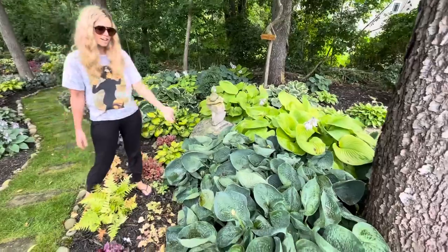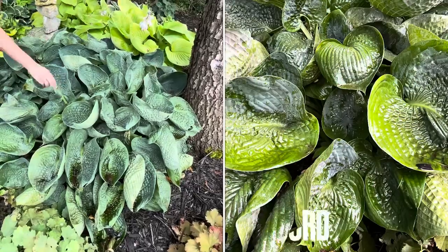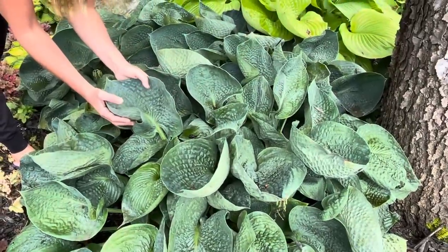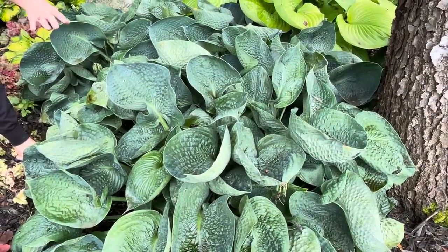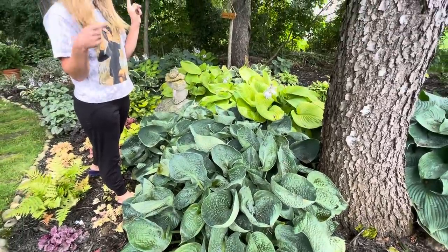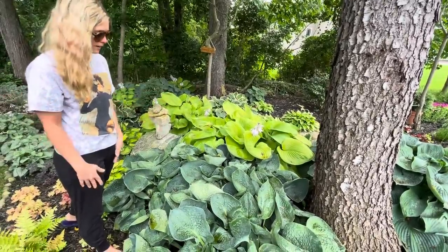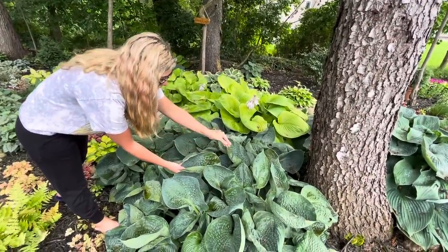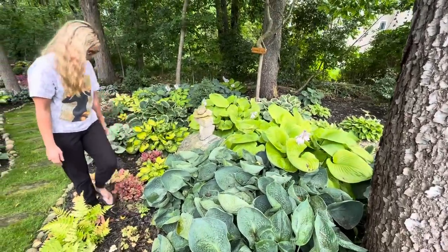These are a tried-and-true really neat hosta that's been around for quite some time — it's called a Drinking Gourd. You can kind of see why: the leaves cup like this and you could probably drink out of them. I love the color and shape — it's just a really neat-looking magical hosta. We are under lots of canopy trees including walnut trees and these hostas in particular catch a lot of the debris, but when the rain comes it washes them off, so it's not a big deal.